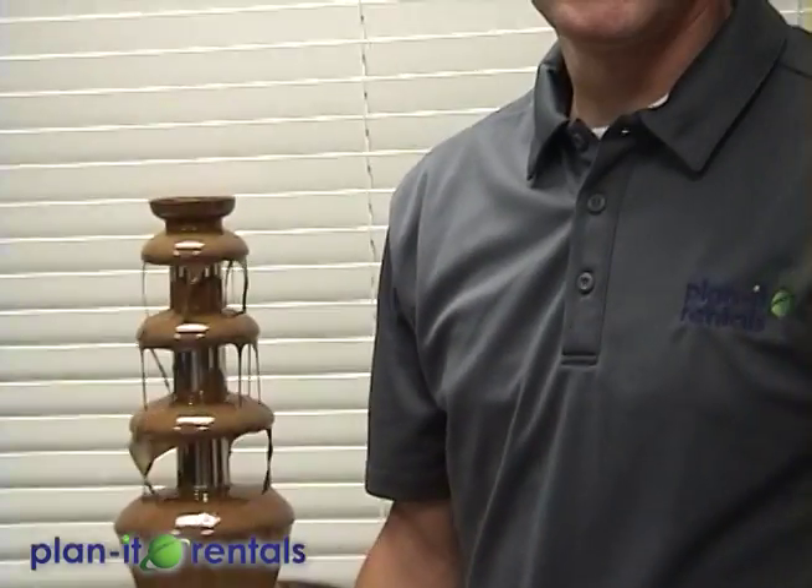When it's time to clean up, you want to use lots of hot soapy water. You can pull off the top tier and pull out the auger. Use lots of hot soapy water down the middle of it as well as on all the other areas. Planet Rentals will do a lot of cleaning and disinfecting once you bring the machine back as well, but if you can get the majority of it cleaned up, that'd be great.